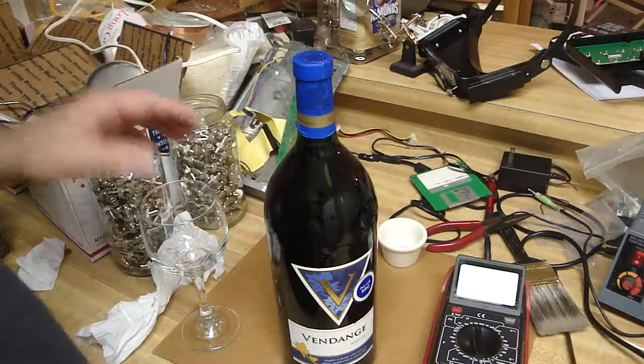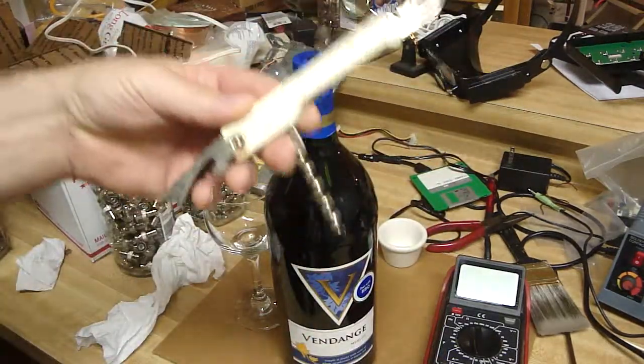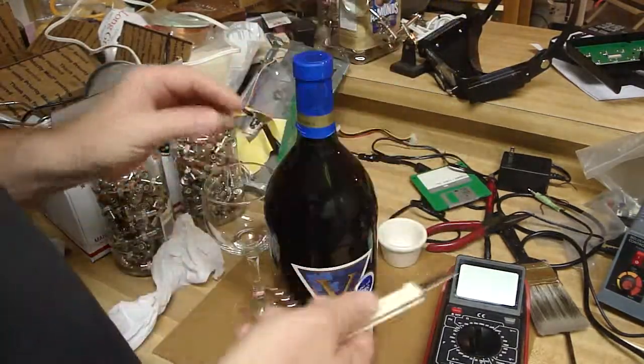In my how-to videos, I figured it was really important to show how to open a bottle of wine with a waiter's key or waiter's tool, whatever you call this bottle opener.